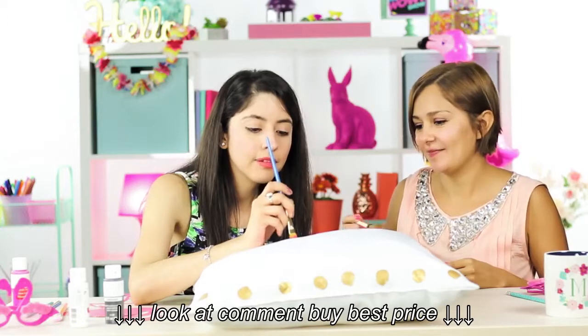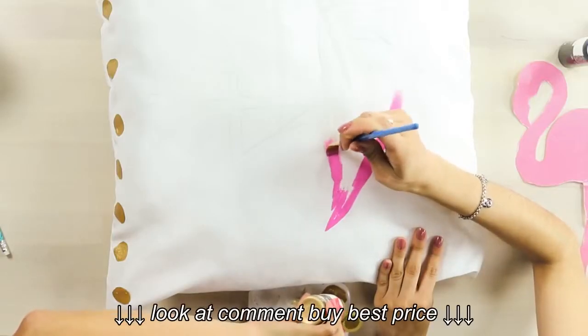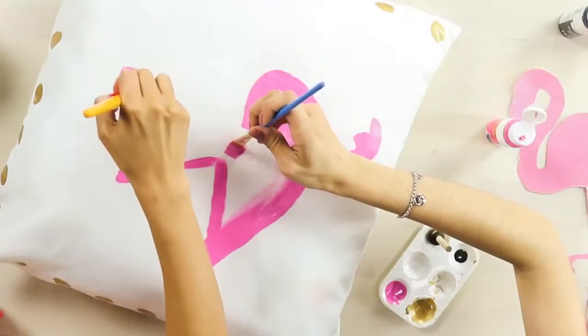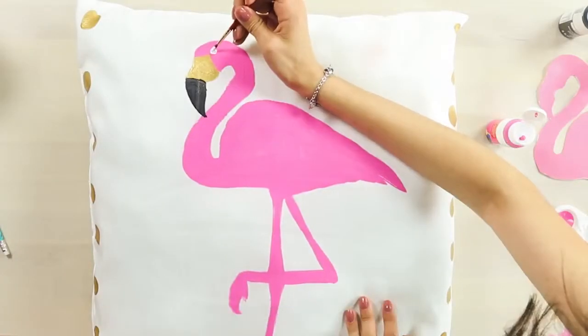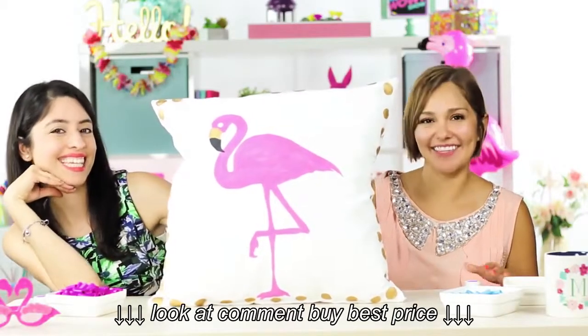So when I'm painting my flamingo, I like to first do the outline, so that way when it comes to painting the inside it's going to be much easier. And we are all done! It looks really pretty. I love it.